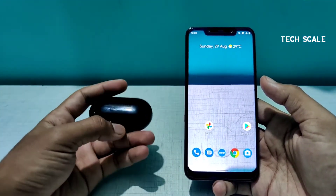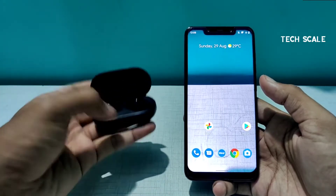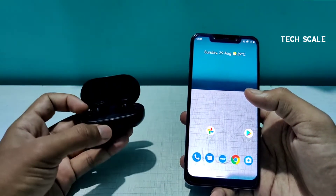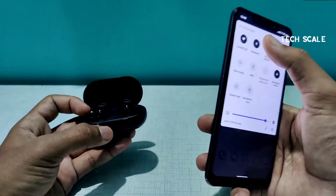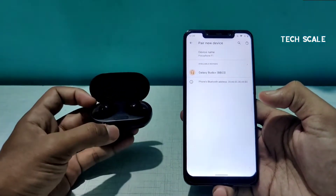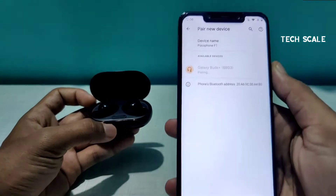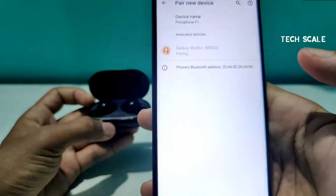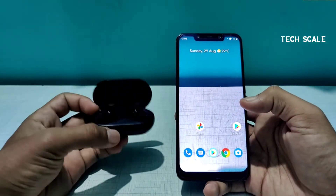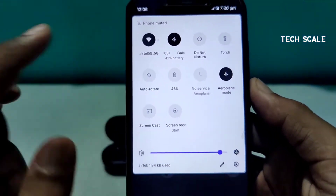Let's start with the connectivity. As soon as you open your buds like this, the buds are not fully charged right now so you might see a red light — otherwise there is a green light. You go to the Bluetooth settings, find the devices around, click on them, and when it says 'pairing' you click 'pair' and it will be connected with your device.